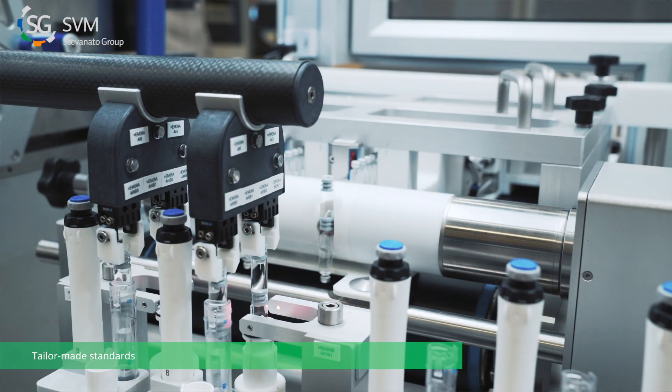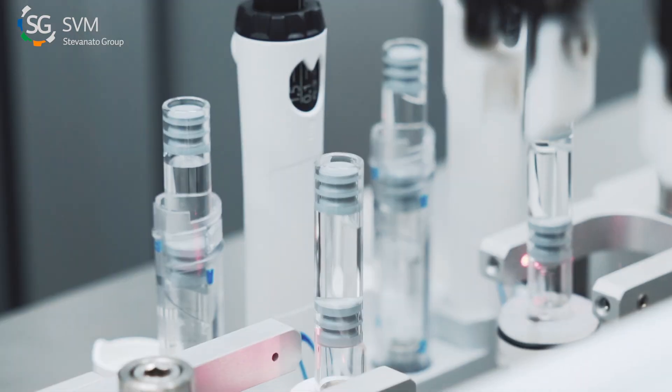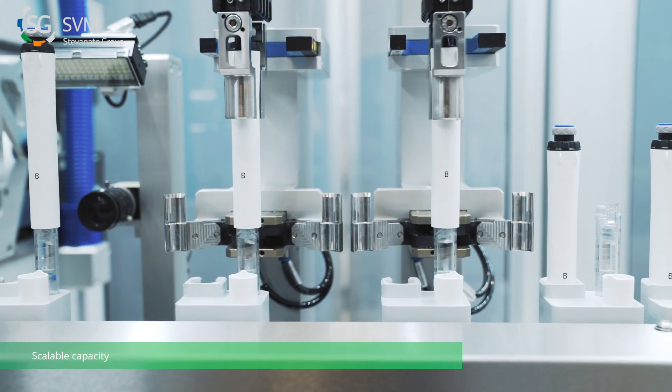With the modular Basics XTV assembly system, you get standardized technologies tried and tested by customers across various part types. The equipment is customizable to fit any medical device, with scalable capacity and automation levels.